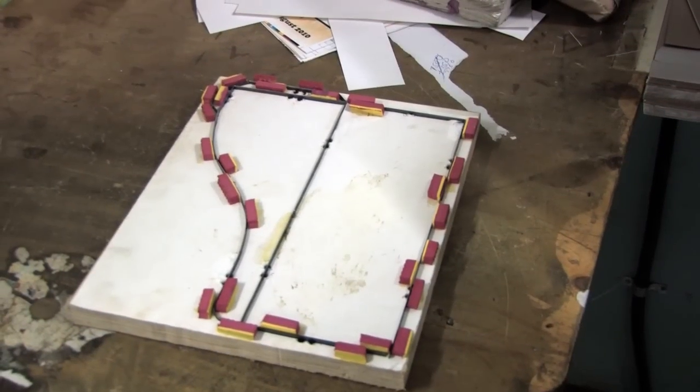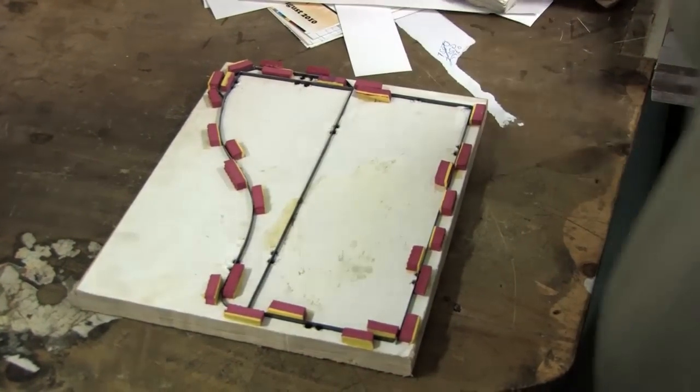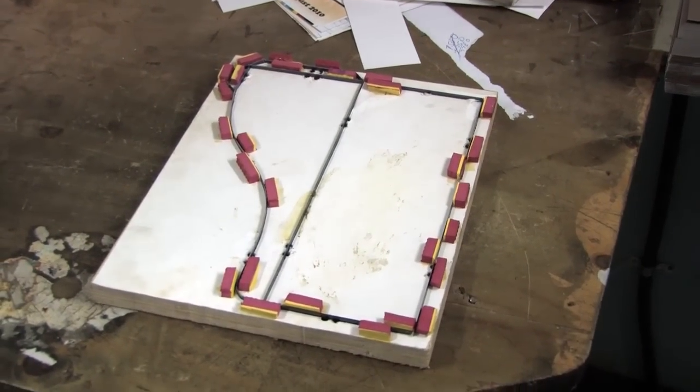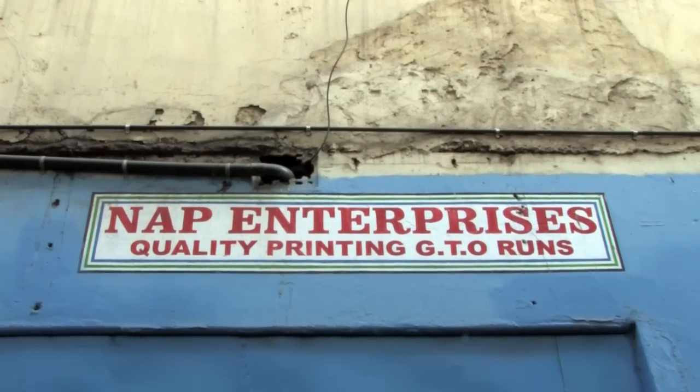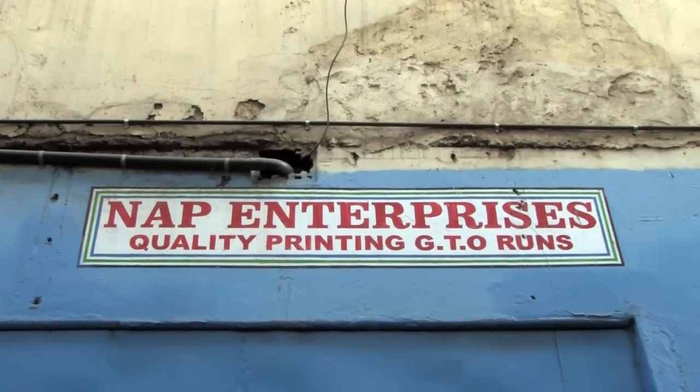The design may also require a specialised cut. This is achieved using a die, which is a wood block with a razor-sharp metal form in the shape required. Over at Knapp Enterprises, Tony uses a motorised press to cut out the required shapes using the die.